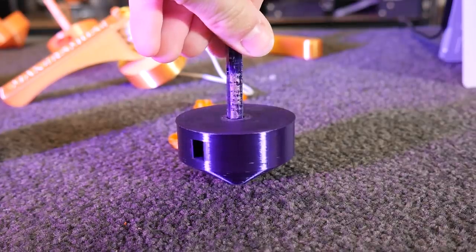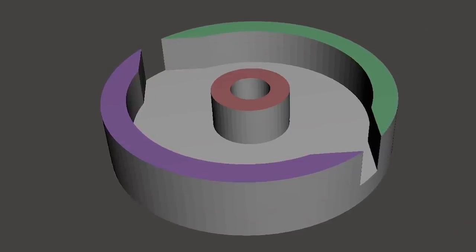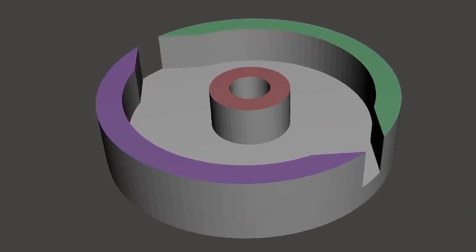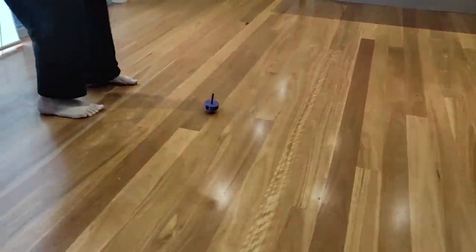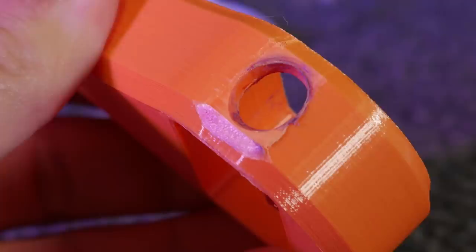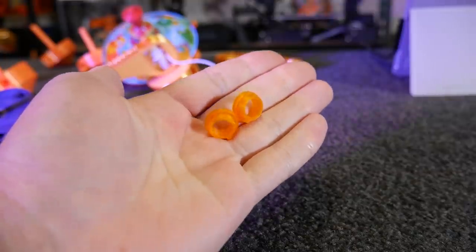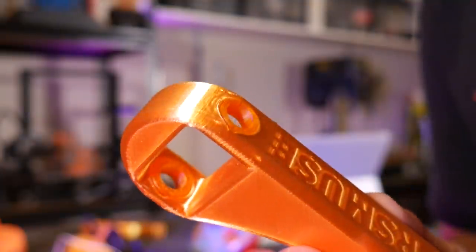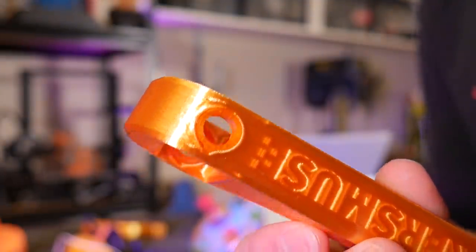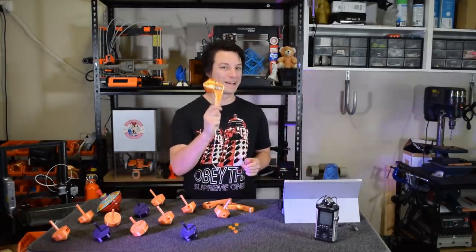This top has two rectangular slits with sharp chamfered edges opening up into a hollow chamber inside the top. The process of launching the tops applies so much friction to the launcher that the original PLA version was starting to wear out quite quickly, so I printed a version 2 with actual ABS bushings — and these are replaceable as they wear out. Without further ado, let's fire off this bad boy.